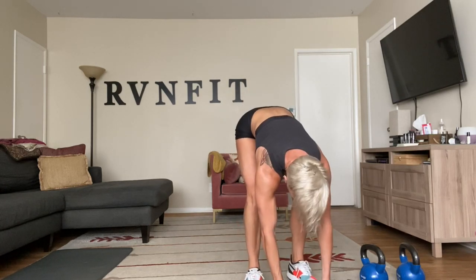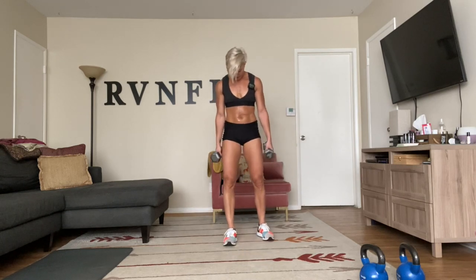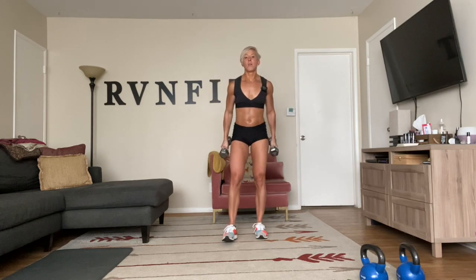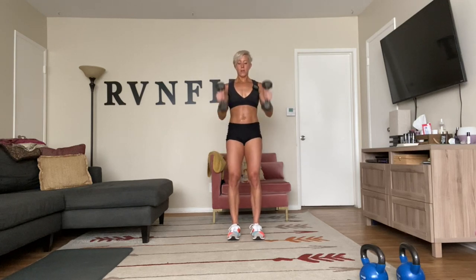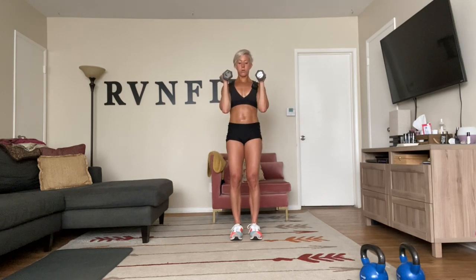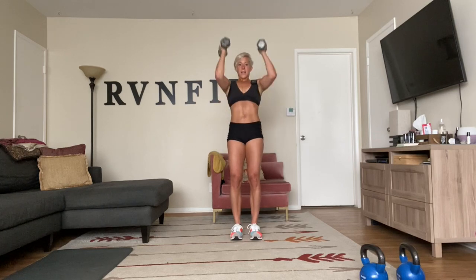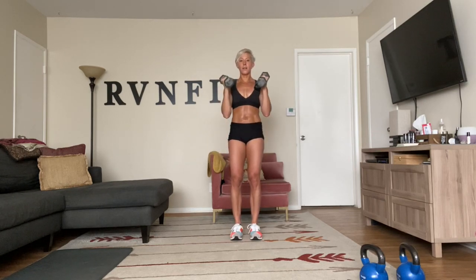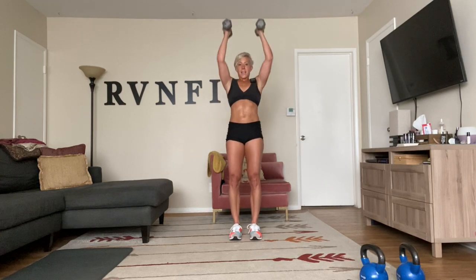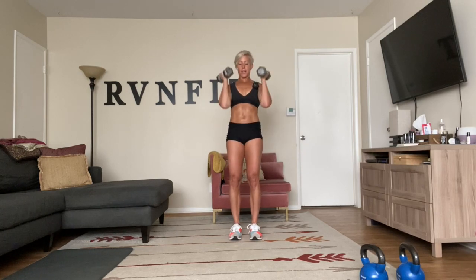Hammer curl to press — here we go, deep breath, palms in. This is it, final 10, 11 minutes and we're finishing strong. Keep those elbows in on the push. Looking great! This is it — last time for these ones. We'll call it a day in about 10 minutes, work through it. Rest.